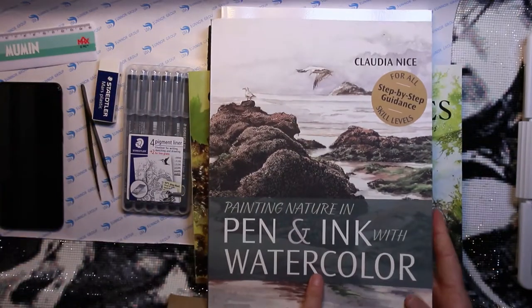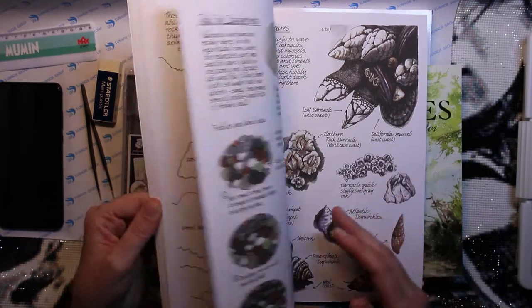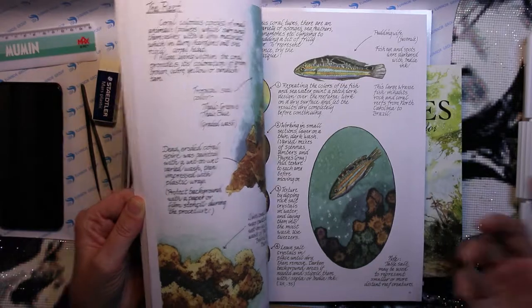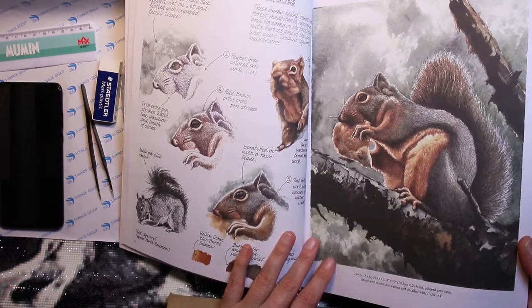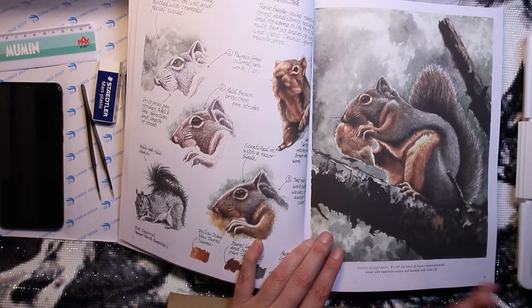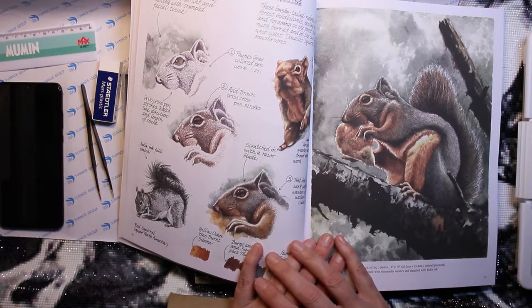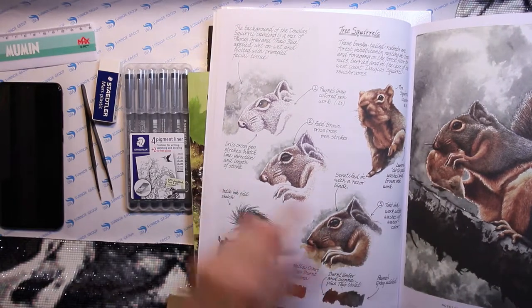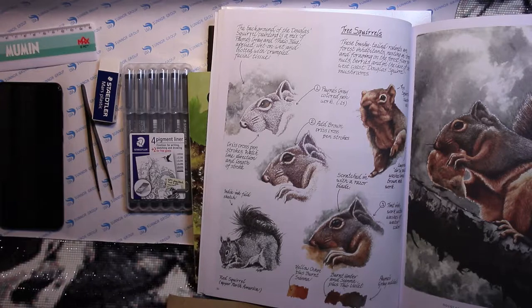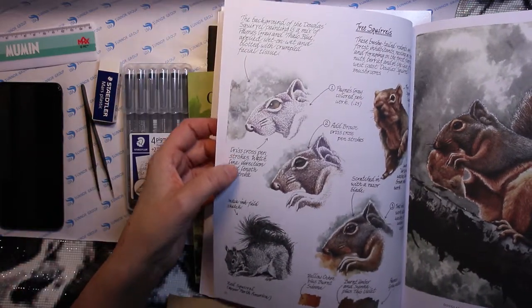Because I've seen Stephen Mitchell's work I thought this must be good, so I got Claudia Nice's other book as well since it said step-by-step guidance for all skill levels. But it wasn't quite what I expected. For example she shows this very cute squirrel — I mean, there are people out there who make the most amazing art. This is the step-by-step, and it looks very complicated. I also find the font style makes it a little difficult to read.